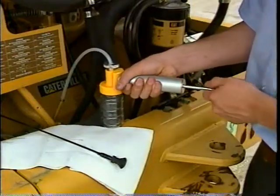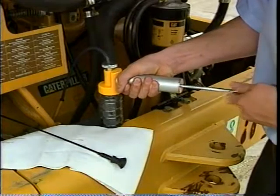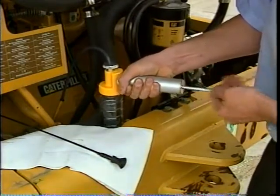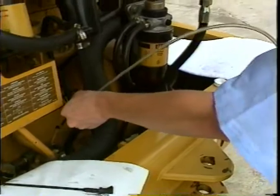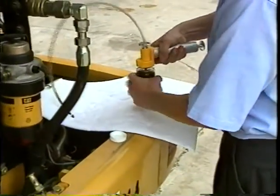Hold the bottle vertically and press the vacuum pump handle to create a vacuum. If oil enters the pump, disassemble and clean it before taking the sample. Fill the bottle three quarters full. Take the tubing out of the compartment, then remove the bottle from the vacuum pump and secure the cap.